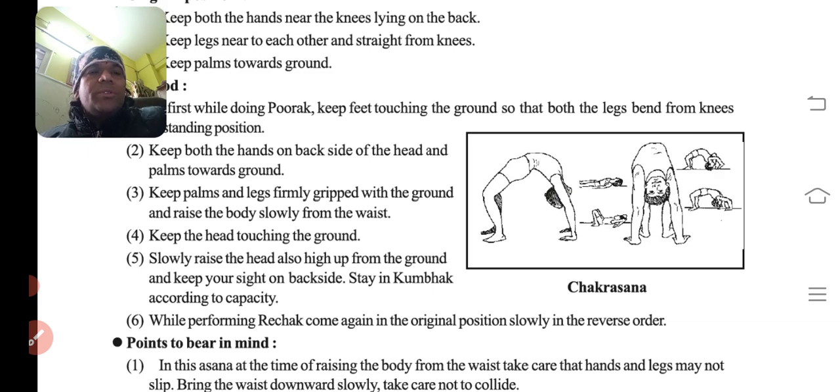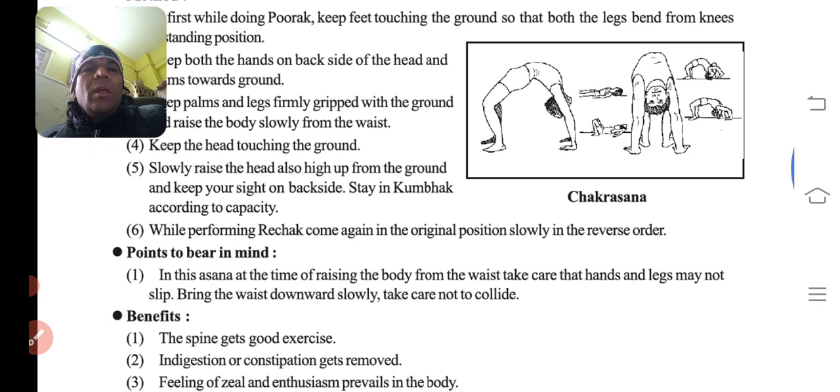Hold the breath — saans ko roke rakhna — remain in this position. While performing rechak, come again to the original position. Phir jab saans chhodte hain tab original position pe aana hai.